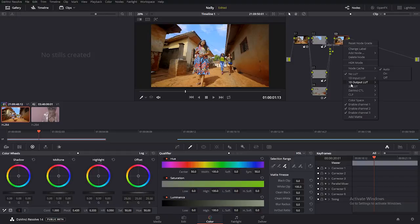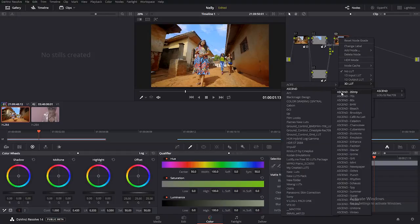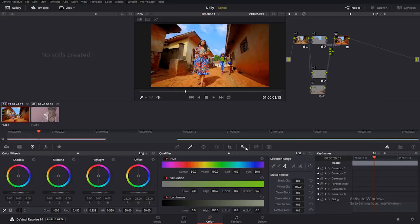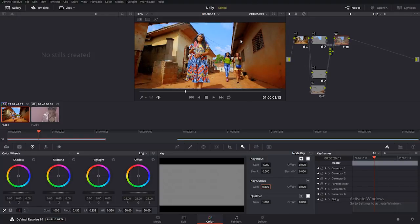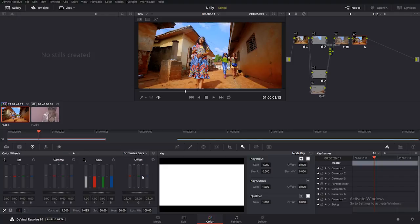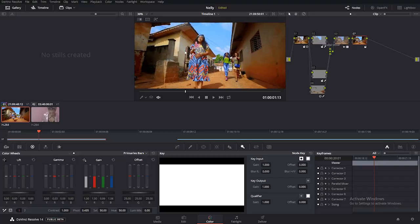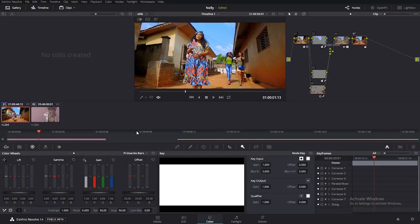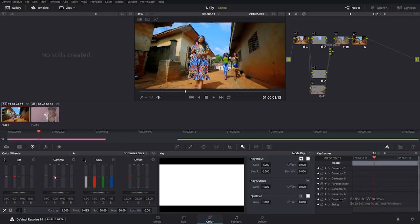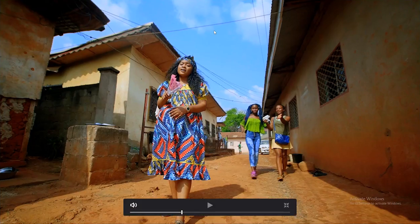Now go to color grading — create another node, come over to the accent LUT section and add the Three Strip LUT, the same one I used in Premiere Pro. It's too much, so come to the key output and dial it down to about 60 percent. You can see how it looks — it's too red, so I create another node for corrections. In the primary, add some more blues to the highlights, take the blue mix to zero, then take away some red in the mid-tones. That's why DaVinci Resolve is really flexible — you can really go deep in color grading. Before and after — you can see the difference.